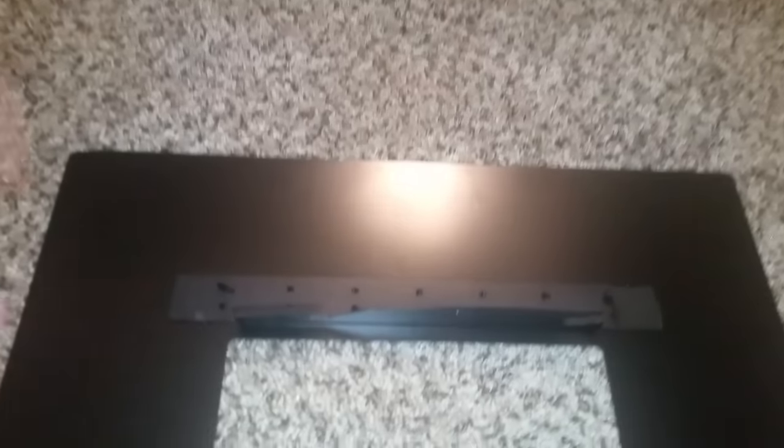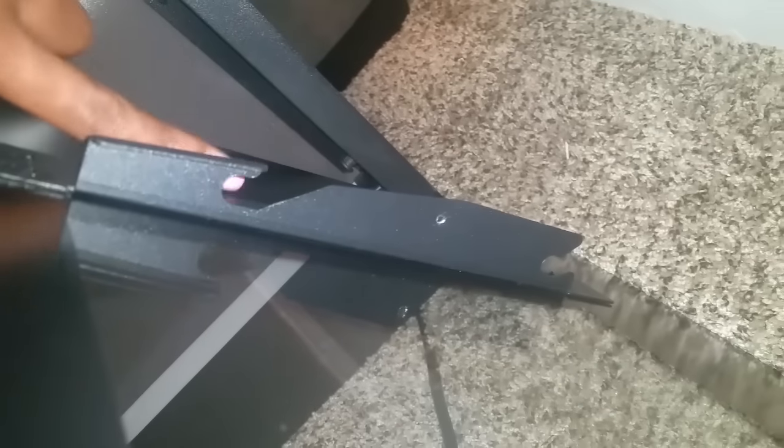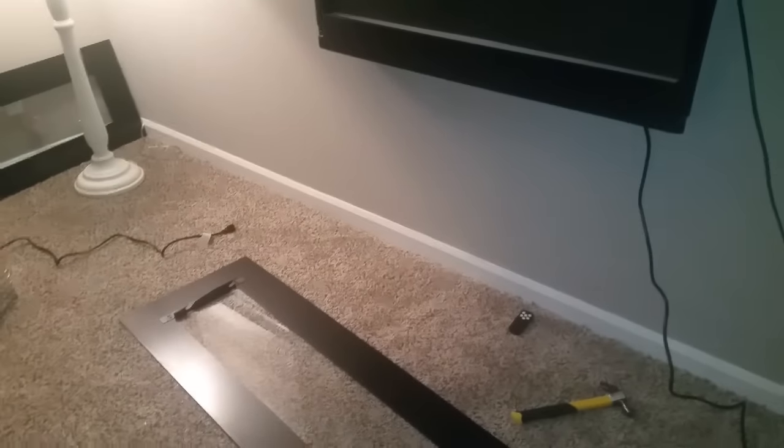Remember when I talked about fireplace number two only having one screw hole? You can see right there — fireplace number one has two places for screws, but fireplace number two has no hole there. I just wanted to show you that real quick. I wiped down fireplace number one because I had fingerprints on it, and I'm putting it back on. I will catch you all in the next one.